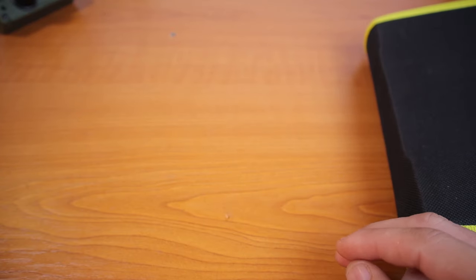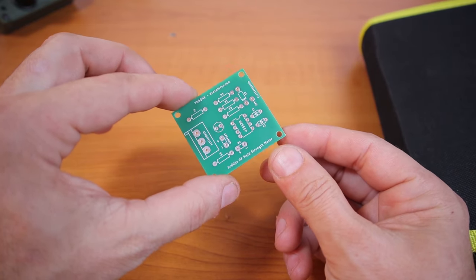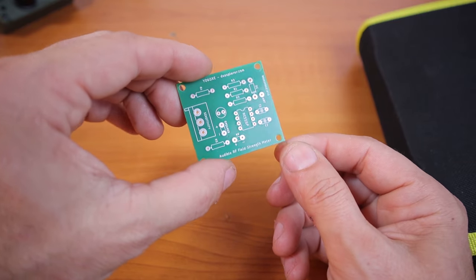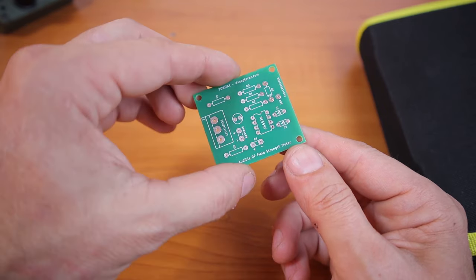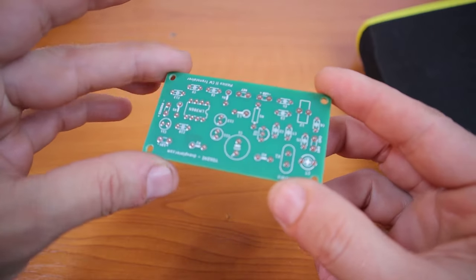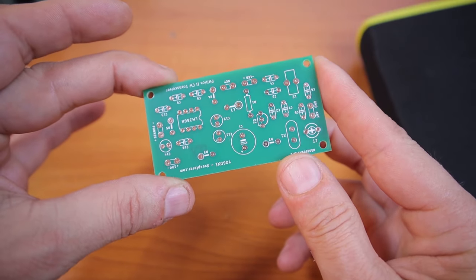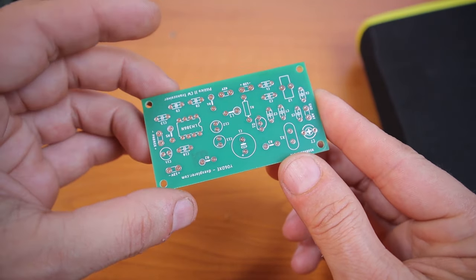Before we put this together, I wanted to show you quickly - I received the PCB boards for the little audio field strength meter. I redesigned this one so you can also do it using the toner transfer method. And surprise, surprise - I have the PTTiko which is going to come next week on Tuesday. I'm going to post a video about this one, so stay tuned because we're going to have some fun.